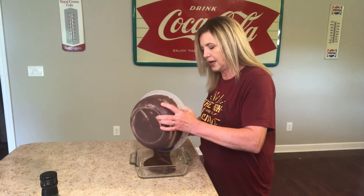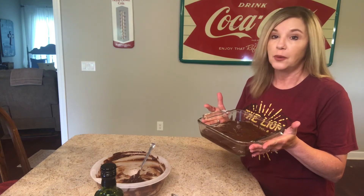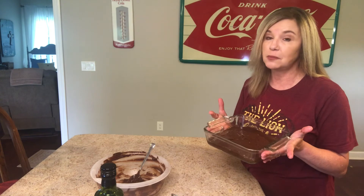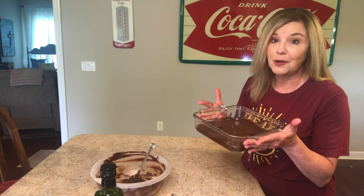Put that in your 8x8 baking dish. Evidently these are supposed to taste like bakery-style brownies, but we're gonna put this recipe to the test. I've got that oven preheated to 325 degrees, and we're gonna bake this for 40 minutes. I'll let you know how this turned out.